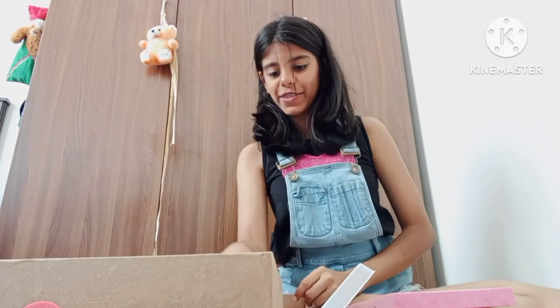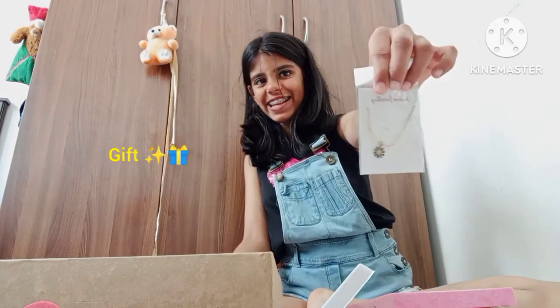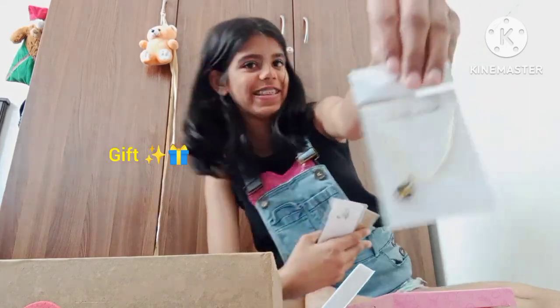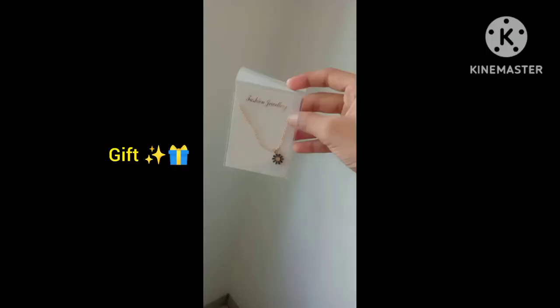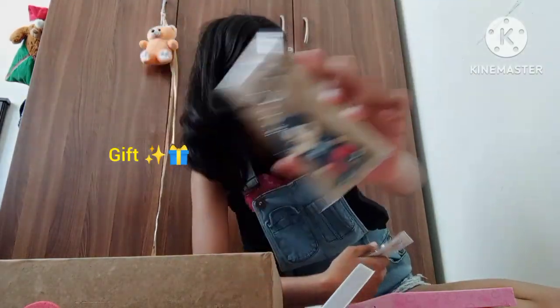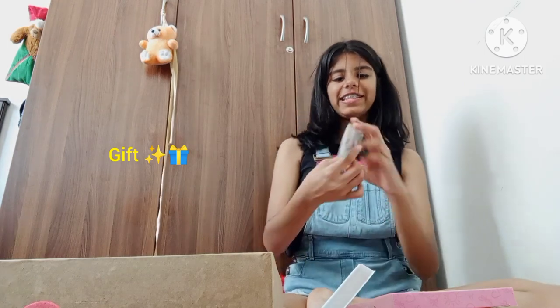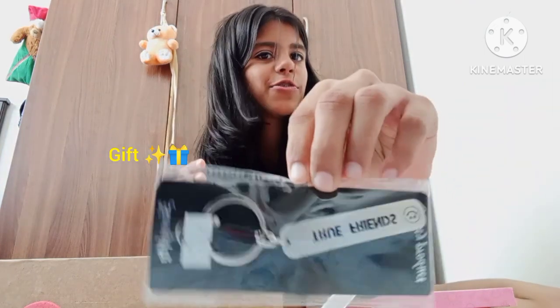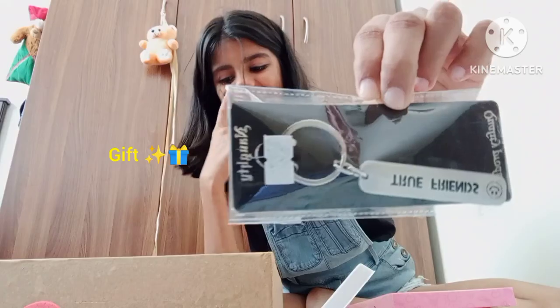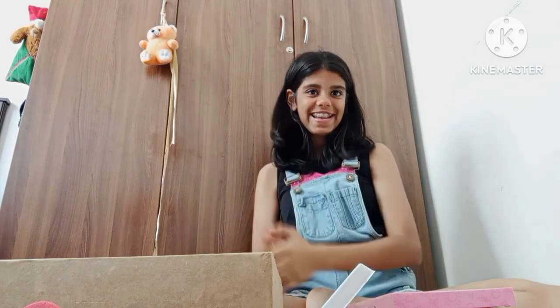Let's move on. We have a chain — a necklace, whatever you can call it. And next we have this — oh I found it — it's a 'true friend' keychain, and yeah, let's move on to our next one.